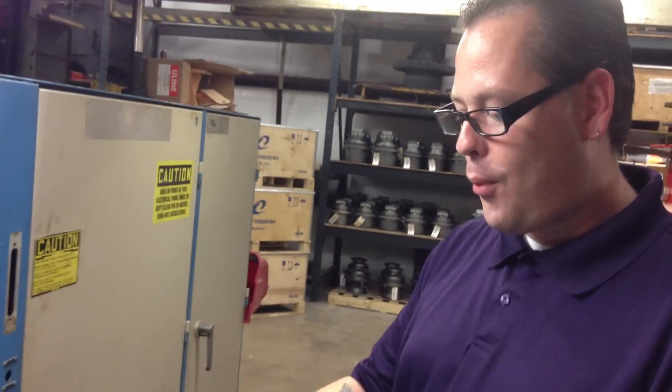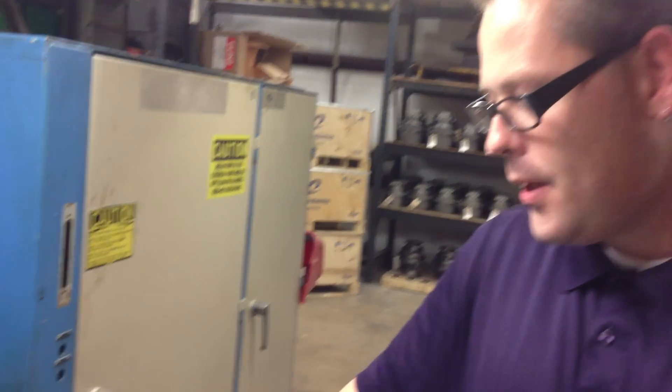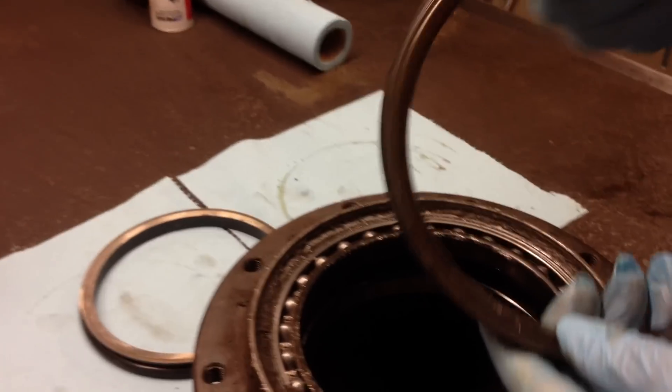Hi, this is Heath again with another common problem tip that we just thought we'd shoot a little quick video on. I'm with FinalDriveParts.com and this is the common problem I want to show you: the face seal failure.